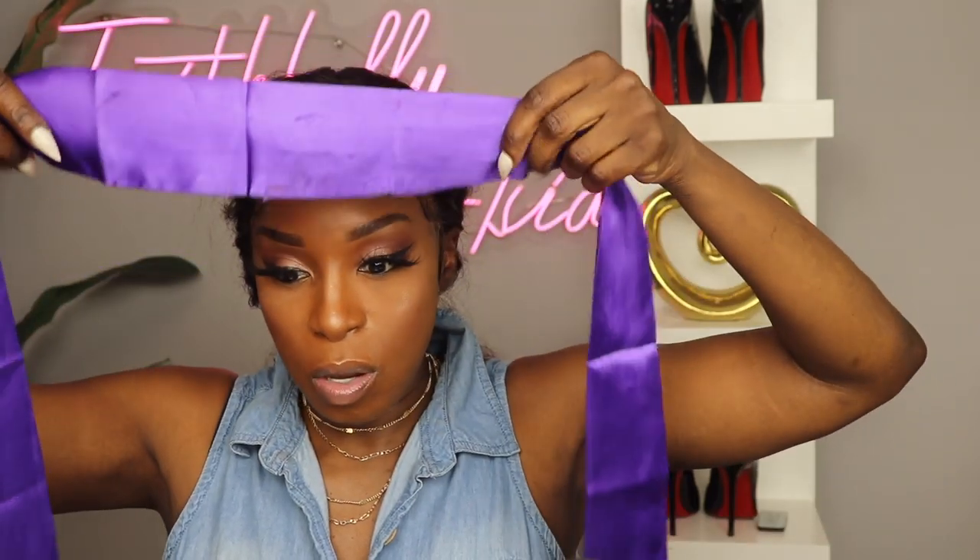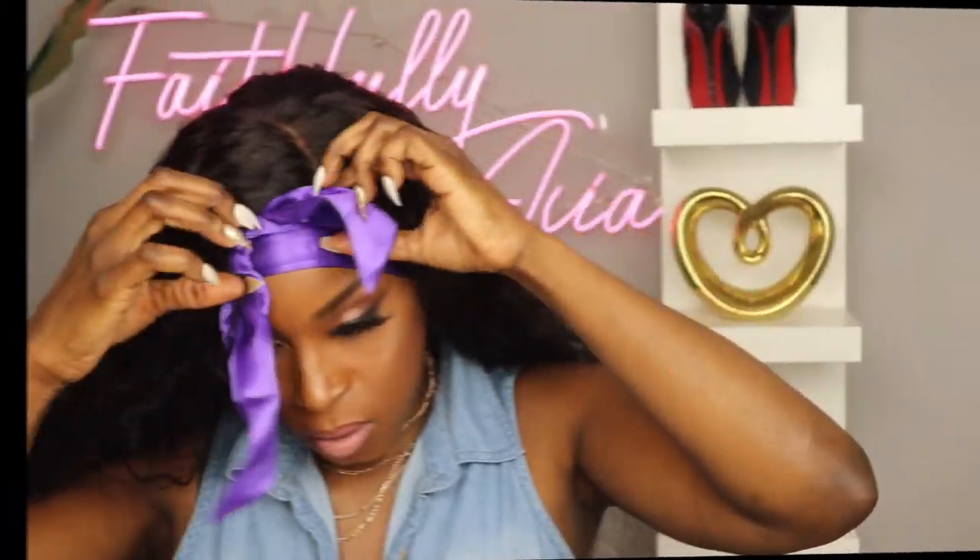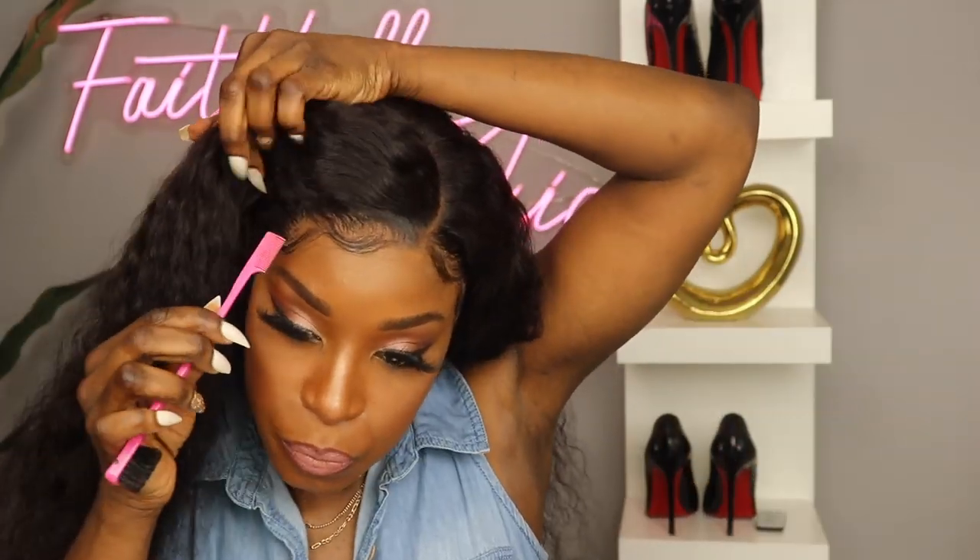This airbrush spray matches my makeup, not my actual complexion, so let me finish putting the rest of the makeup on my face. I'm going to tie this down with my scarf and let it set for about 5 minutes. I'm going to wet this hair just to activate the waves and apply a little bit of my Got2b Kinkier mousse to help these waves come alive a little bit more.